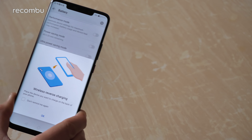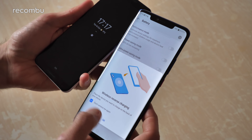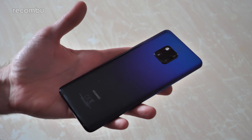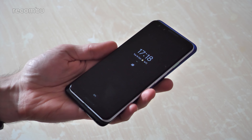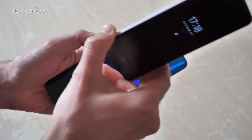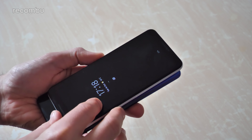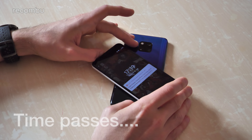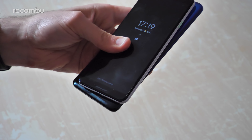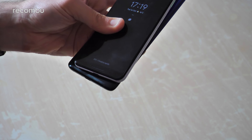There's also wireless reverse charging - all you need to do is switch that on, and then if you slap it back to back with another phone that supports it, such as the Pixel 3 right here, the Mate 20 Pro basically acts as a wireless charging pad. I'll just stick the Pixel on top of it - and as you can see the Pixel has now started to charge. It is a little bit iffy, you've got to get it just right - I think it's not helped by the camera chassis jutting out. It seems to work better with the iPhone. Yeah, a little bit iffy still, but quite an original feature that's for sure.